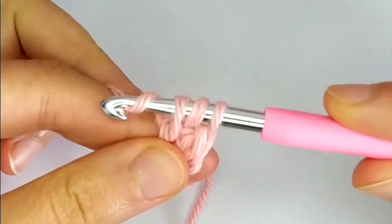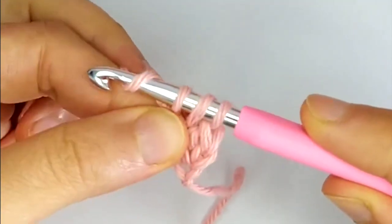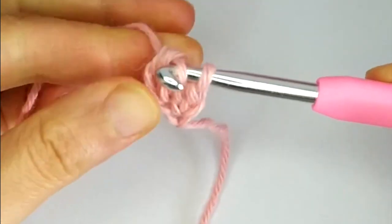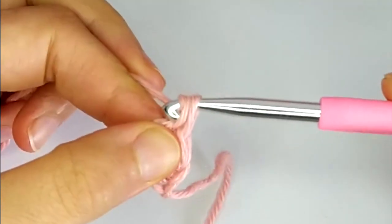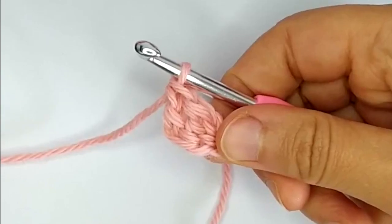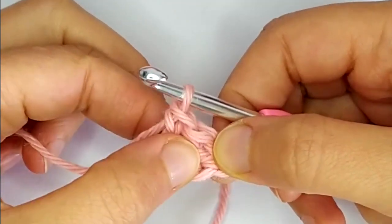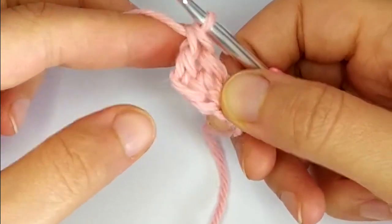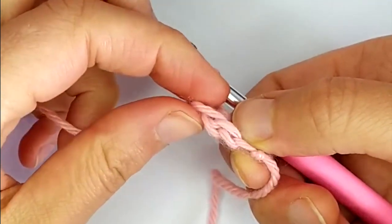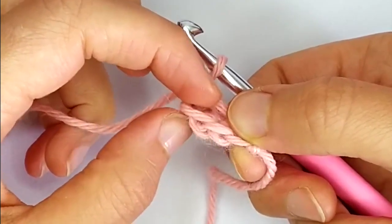Then we repeat the same steps: yarn over, pull through 1, and then complete the double crochet with pull through 2 and through 2. We now have 2 stitches, and at the same time our foundation chain is growing — we now have 2 chains.